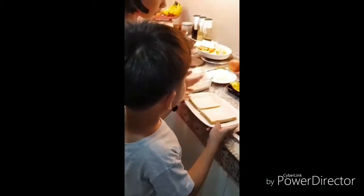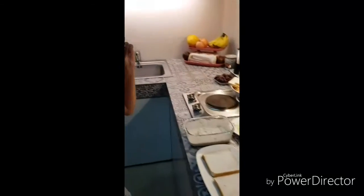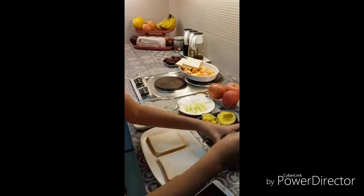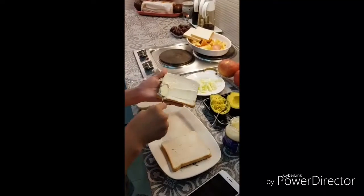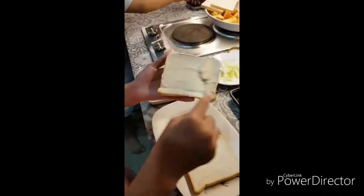We should prepare our two loaves of bread and put our tuna mixture in the bread. We should also add a little bit of avocados for some taste, but before that you should put mayonnaise on each pair of bread, and then after this we will put our tuna mixture.